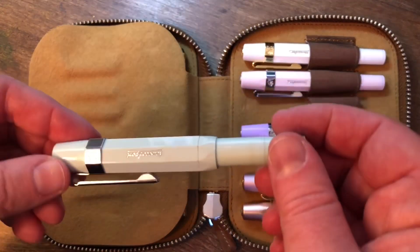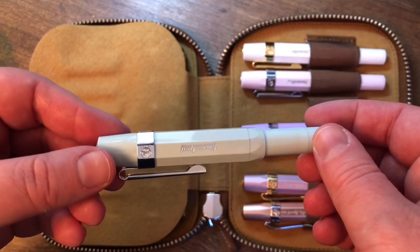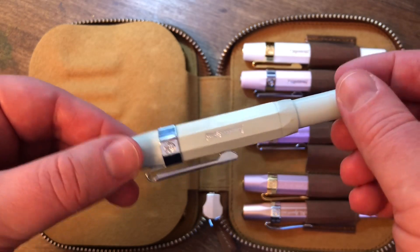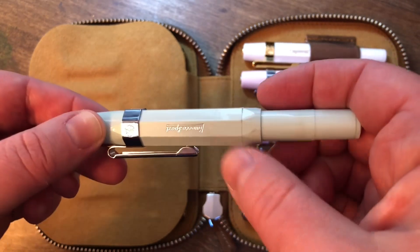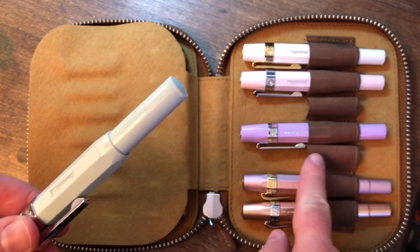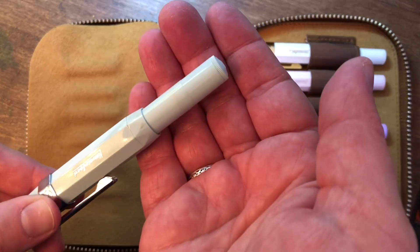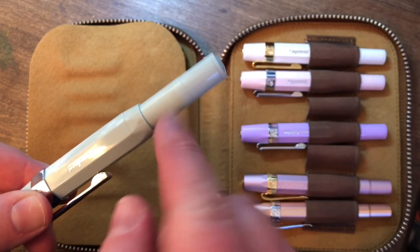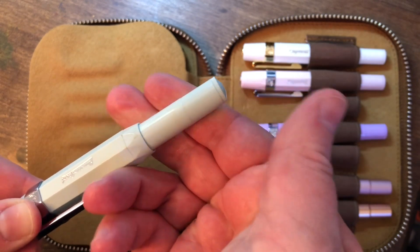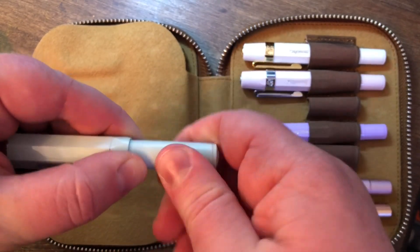I've got my Skyline Mint with a fine nib, and this is the one I just finished using, so it's all cleaned out now and back in the case. I noticed this case is starting to leave a mark, so I'm going to have to see if I can get that off. It might just rub off.